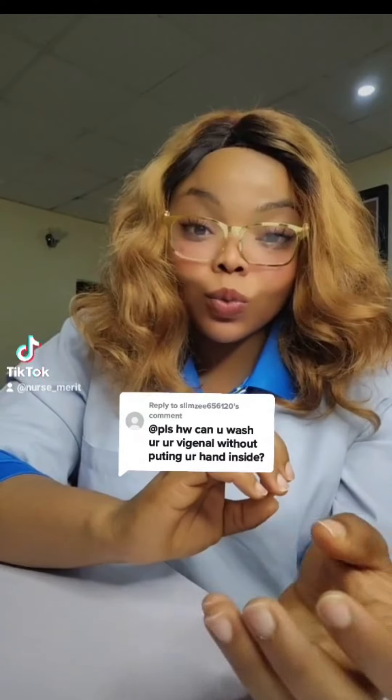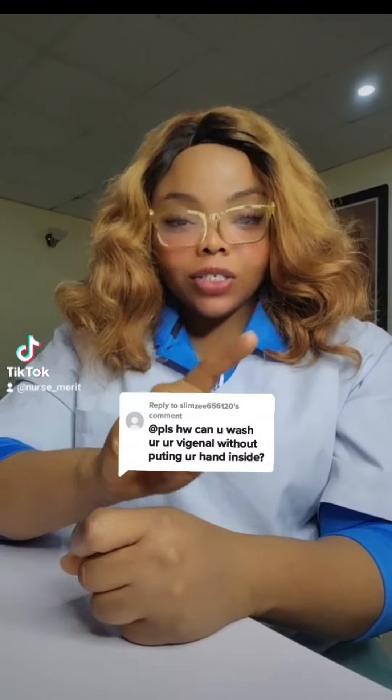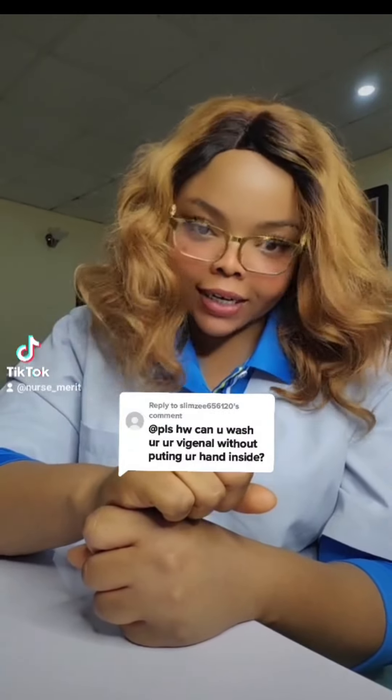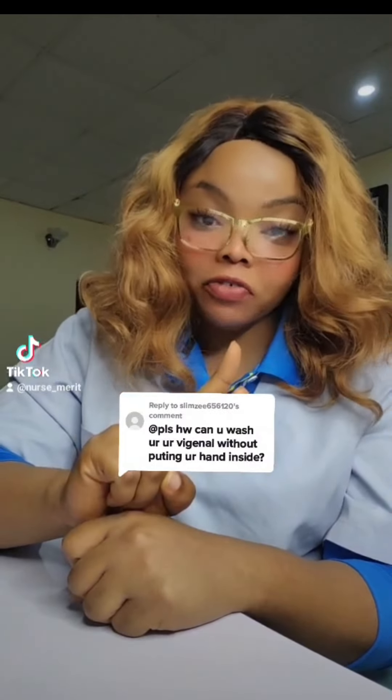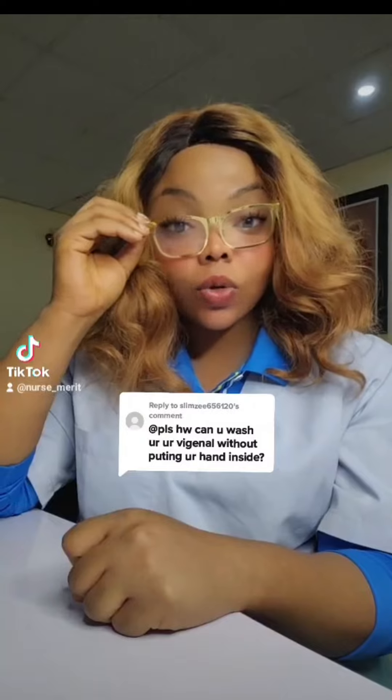You have to send this video to your loved ones — your daughter, your wife, everybody. First of all, you don't wash your vagina, you wash your vulva. These are two different things. Before I knew this I used to have recurrent yeast infections because of how I was washing that area.